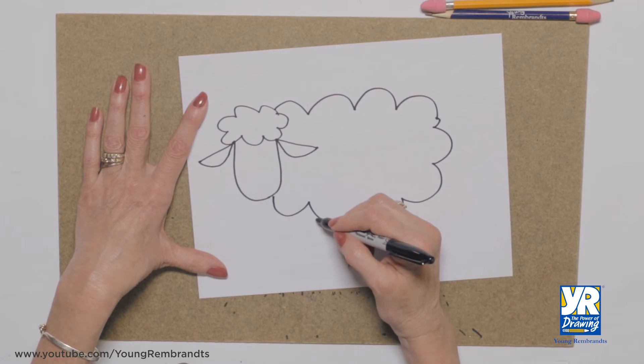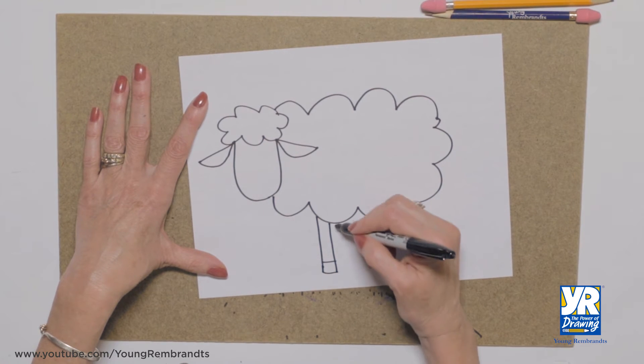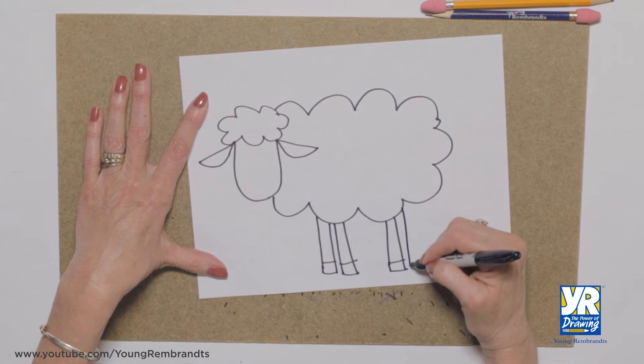And now we need some legs. Front leg. Now our back legs. Put that little extra line in there for the hoof.